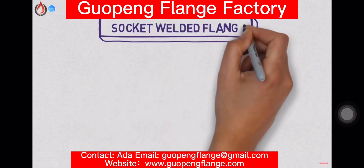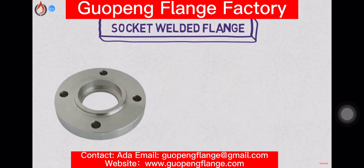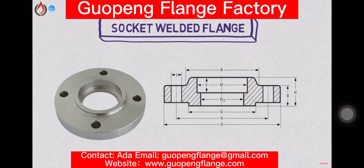The socket-weld flange is similar to the slip-on flange. It was originally developed for use on small diameter piping systems, from 1.5 inch to 4 inch, in high-pressure applications. Like socket-weld fittings, the pipe is inserted into the socket and then welded.